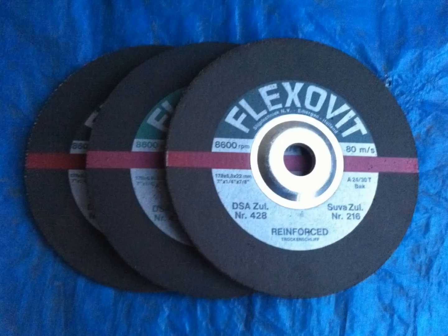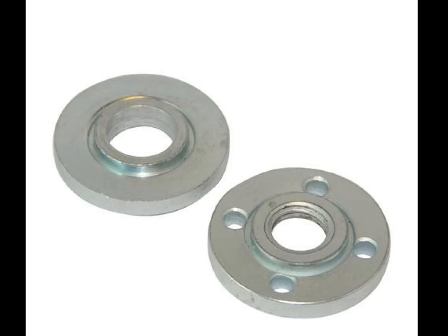Attention also must be paid to the size of the flange. Flanges should be a minimum of a quarter of the diameter of the wheel, but a third of the diameter is recommended. If using a T1 cutoff wheel, the flanges should be equal in diameter.